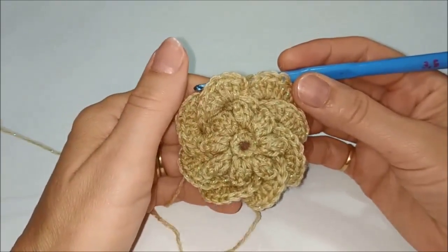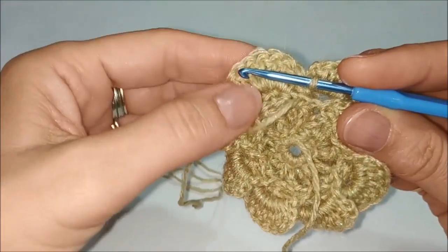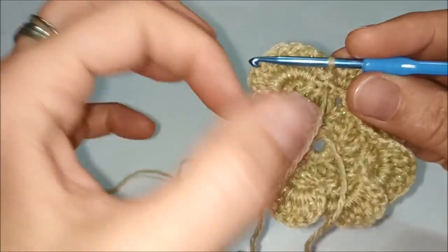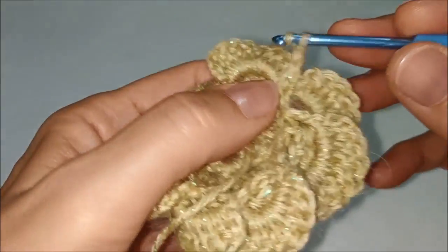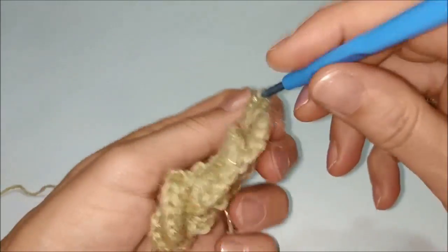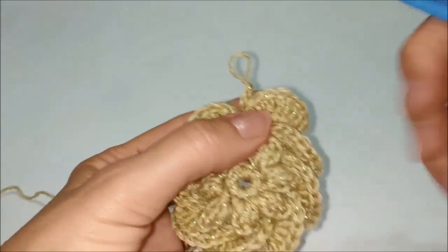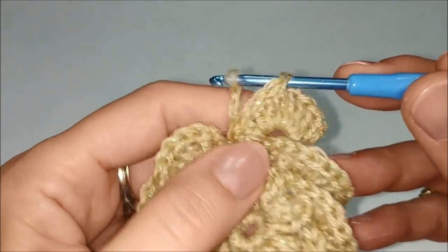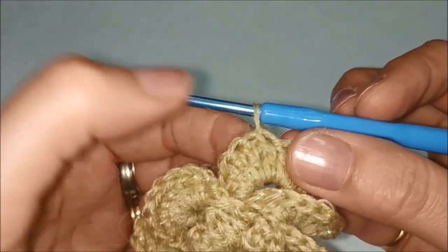Nel quarto giro dobbiamo lavorare degli archetti di catenelle. Dato che dobbiamo lavorare sulla quinta catenella dell'ultimo petalo fatto, dietro facciamo 4 catenelle per spostarci. Se invece lavorate con un altro colore, tagliate il filo e riprendete a lavorare proprio sopra la quinta maglia del petalo, passando il filo dentro la quinta maglia alta.